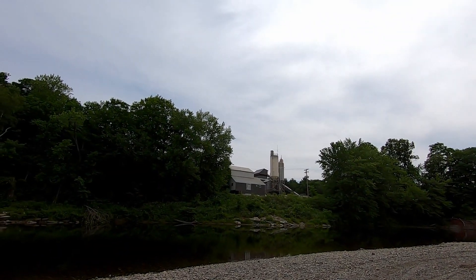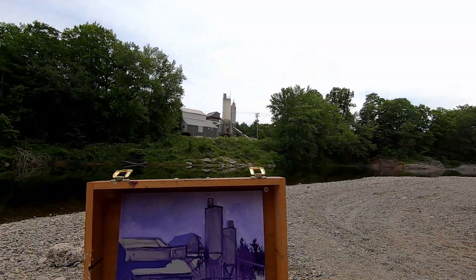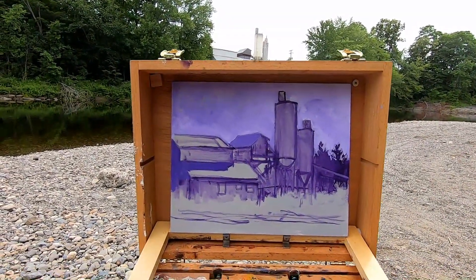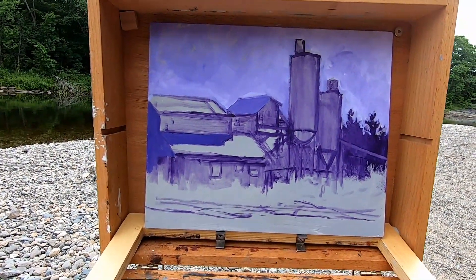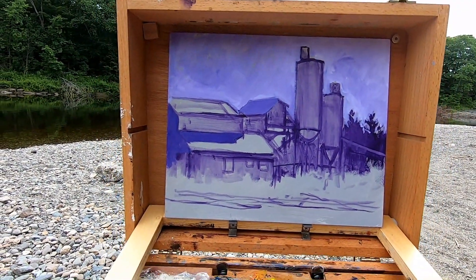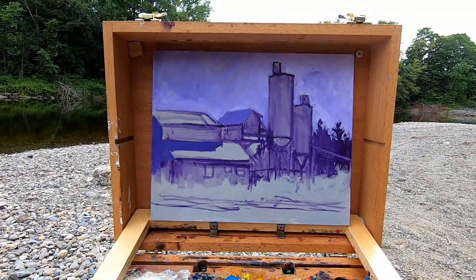This is what I'm talking about with really paying attention to getting the values down — get the structure in before the light changes. Look what's going on: it's totally flat light. I wouldn't call it overcast, but I've lost everything. But because I captured the value structure right up front, I'm building on what I remember from when I started. Hopefully the sun burns this off — we'll see.